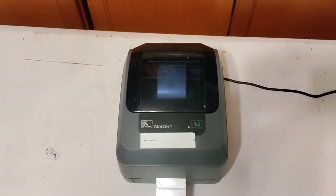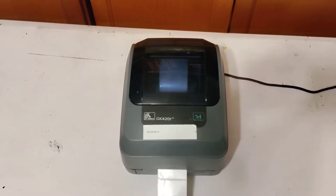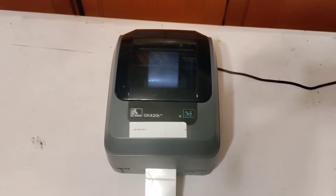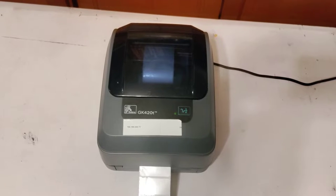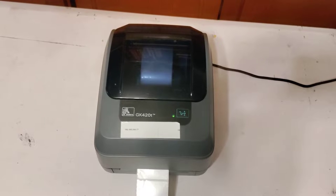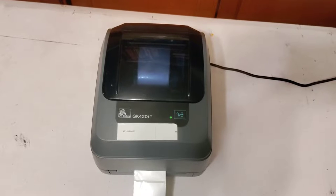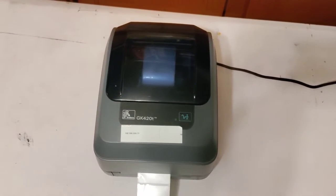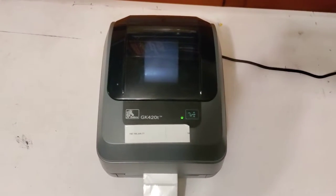This video is for this Zebra GK420T receipt printer that I will be listing on various online auction or sales sites. Today is Tuesday, March 8th, 2022. So if you're watching this a month from now, it will probably have already been sold. I'm selling it as-is for parts or repair. This video is just to show how mine is functioning.